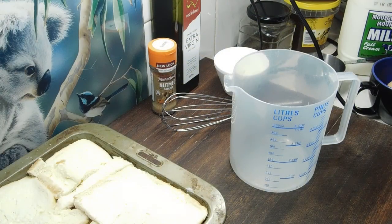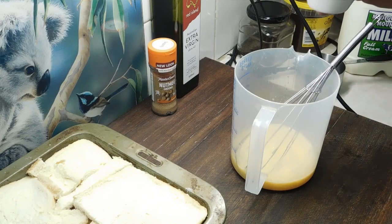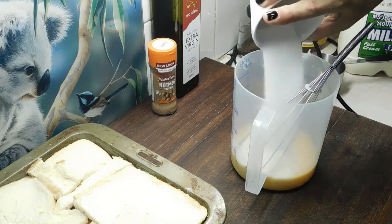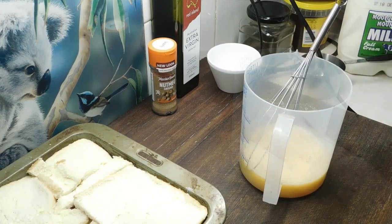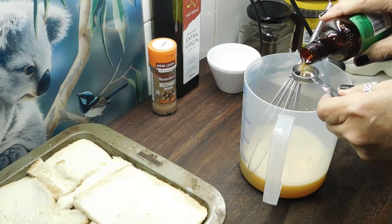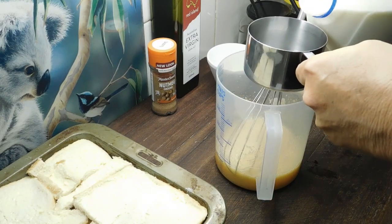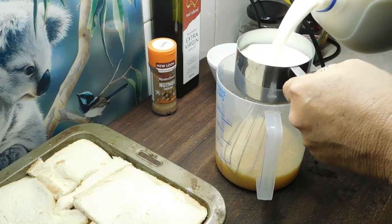Now into a jug, we want to crack three eggs and whisk them up. We want to add half a cup of caster sugar and whisk that in. Almost forgot the one important ingredient — vanilla extract. And if you don't have extract, you can always use essence. One teaspoon and whisk that through.